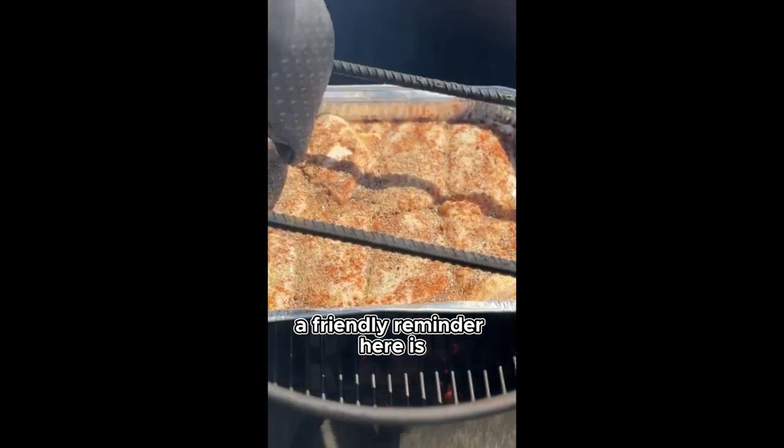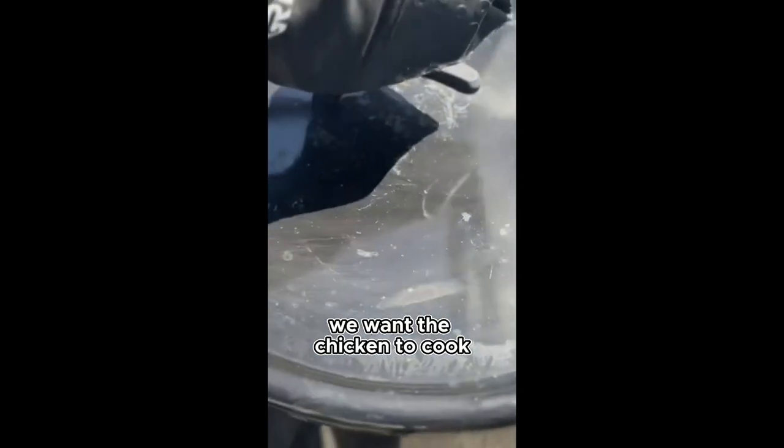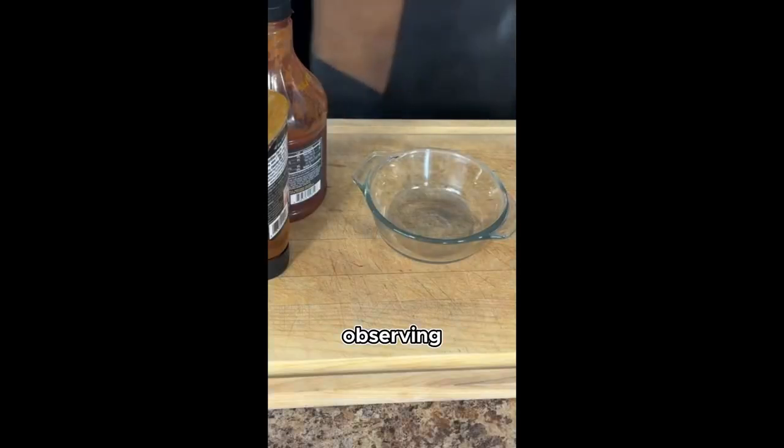A friendly reminder here is patience is key. Low and slow is definitely the way to go. We want the chicken to cook through gently, absorbing all that smoky goodness.